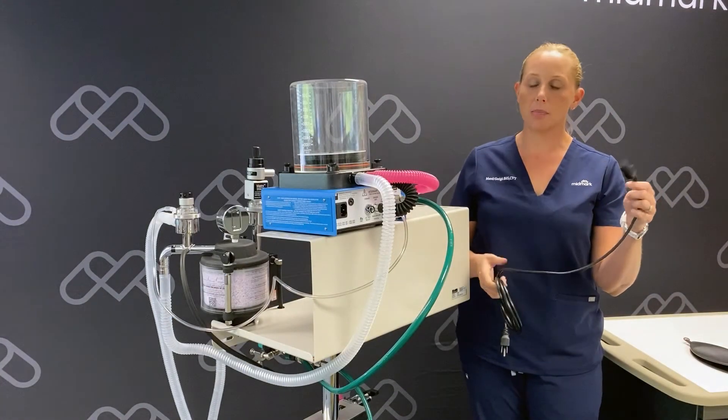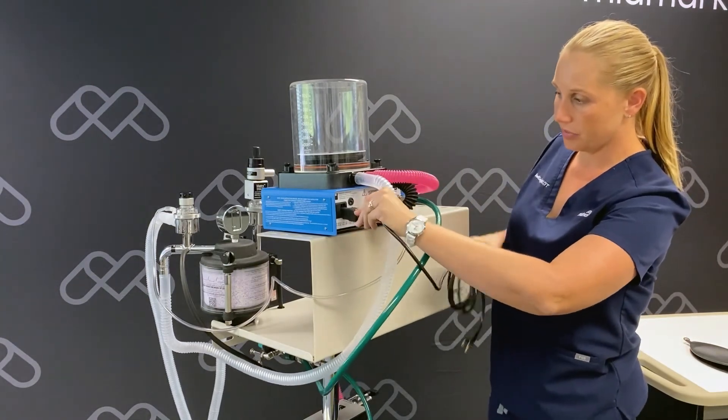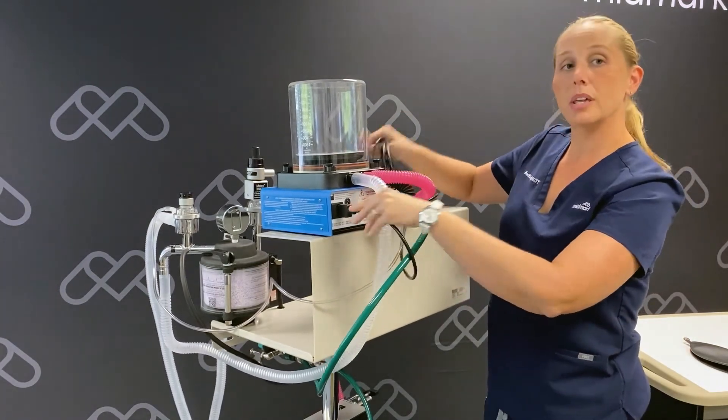Our final step in setup is going to be to connect our power cord to the back of the ventilator, and then we can plug it in.